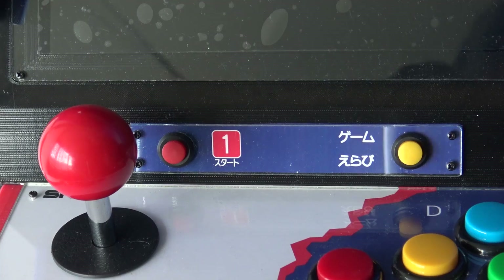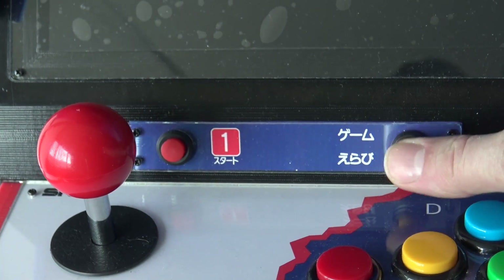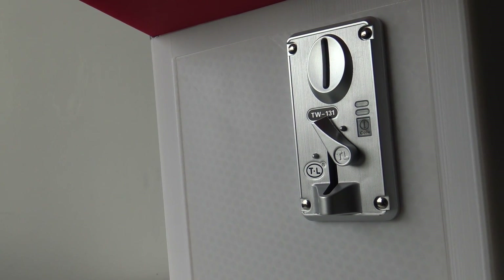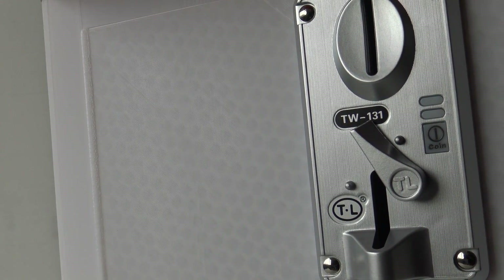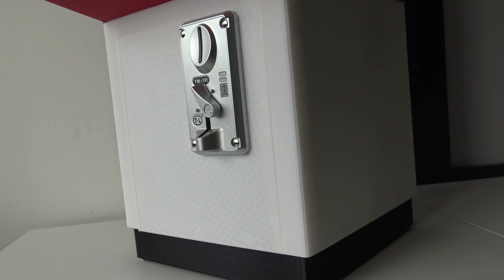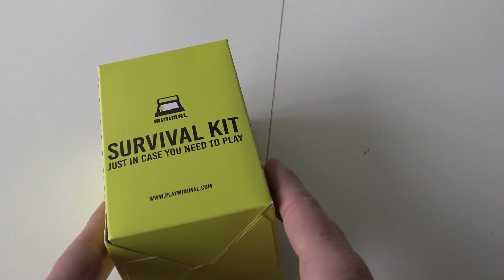Let's talk about the little buttons: this one is for starting player 1, and this is for entering a credit. Of course, if you want to use the credit system like an original cabinet, you can use this little coin mechanism on the bottom. It's pretty cool that he even included this in this tiny cabinet to give more of that arcade feeling. Going back to the cabinet — it's quite thick and it's sturdy. Every Play Minimal arcade comes with a survival case, just in case you need to play.